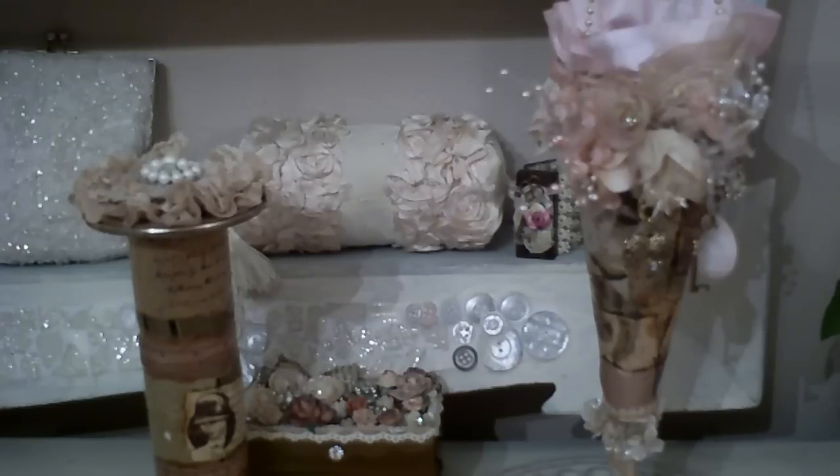Hi everyone, it's Doreen, my Bedazzled Treasures, and today I have a Tussie-Mussie kit for you. This is a pink lace and linen Tussie-Mussie. What I want to do is go ahead and show you my creation, and then I'm going to go through what you're going to get in the kit.